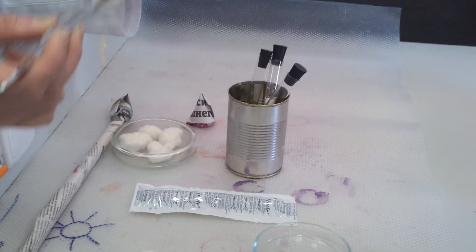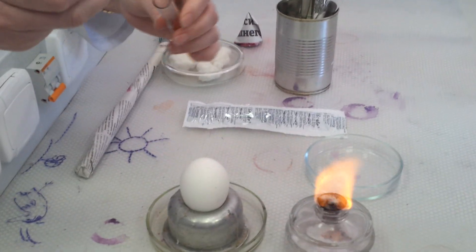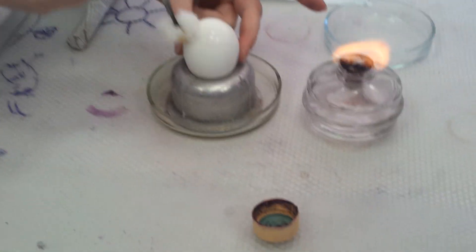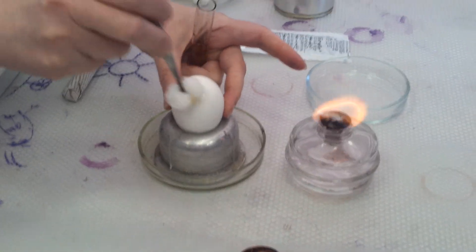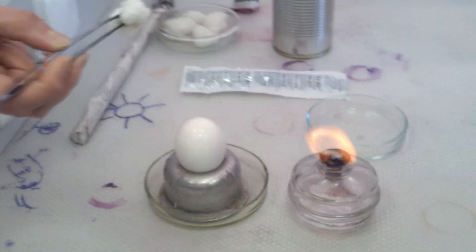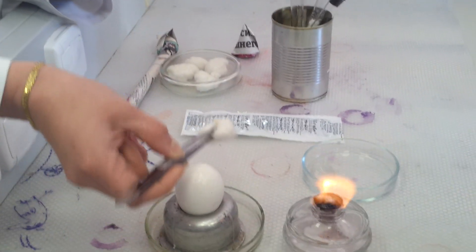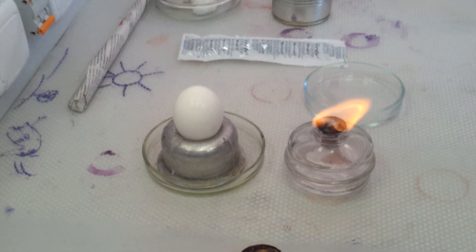An iodine solution. In a real laboratory, otherwise it will be contaminated with the microbes on the surface. In a real laboratory, they just take the flame and burn it.